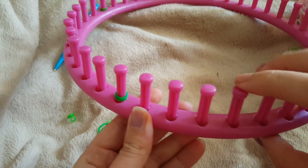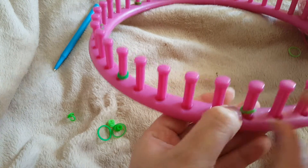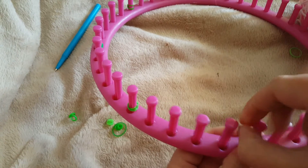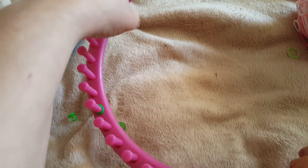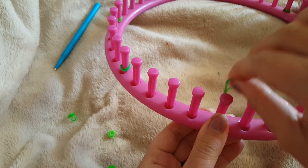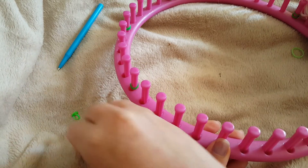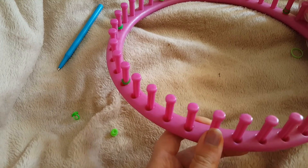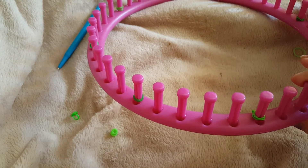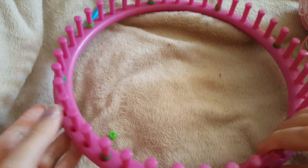Each set of four pegs is one petal, and you need a marker peg in the middle. I want six petals total, so I keep going: one, two, three, four, place a marker - repeating until I have all six marked up. If you've got a smaller loom you can take the middle pegs down to three or two, and in the other direction you can take it up to five or six depending how big you want the petals. I'm using four because it's a nice number to get started with.